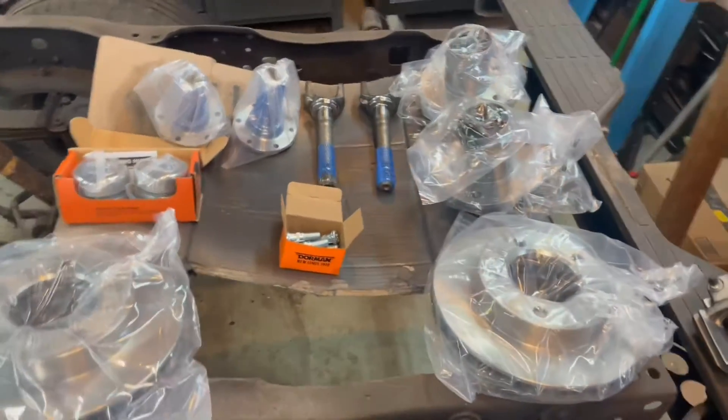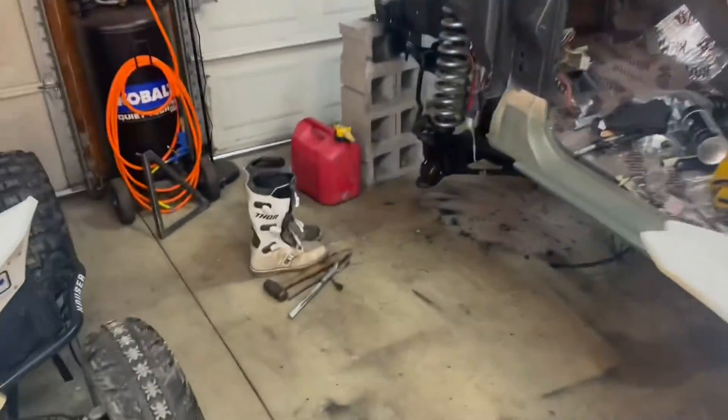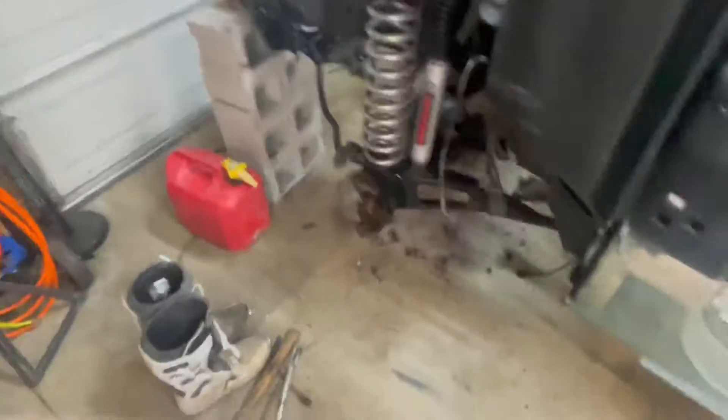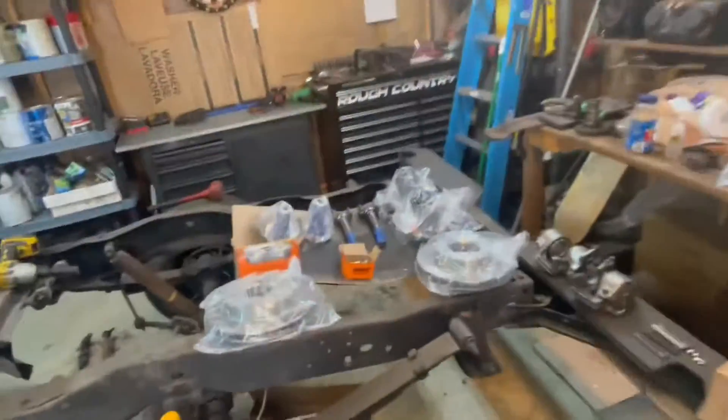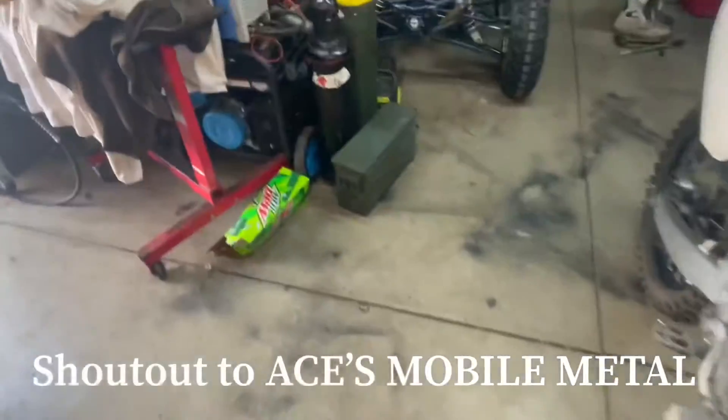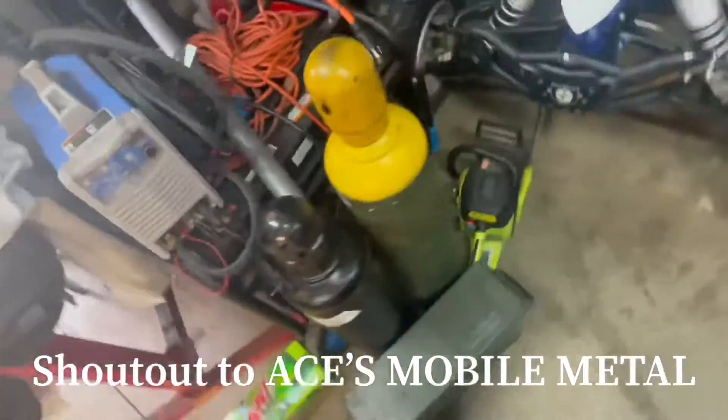Finally got it off — had to torch basically everything. It was a pain in the butt. I still got to knock out this bolt but it's seized. We got the camber bushing out, we got the ball joint bolt that was seized up in there out, and we sprayed the whole inside of the axle with fluid film.